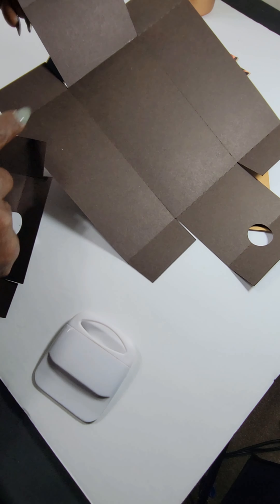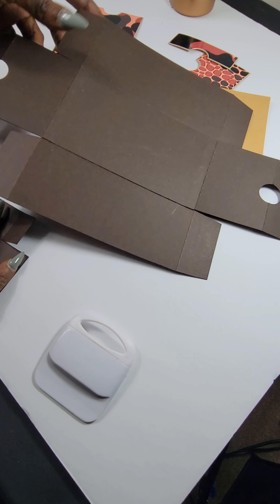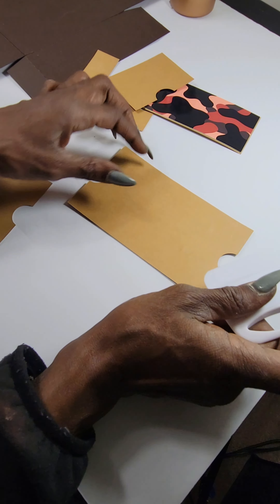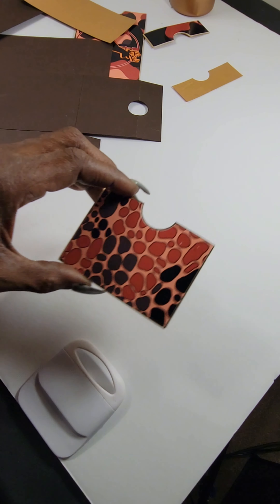Shout out to Andrena's Creations — this is her sneaker box template. It came with the main piece, the two flaps on the side, the piece on the back, and the other piece there was the top. I like to go ahead and cut my pieces out and smooth them out.